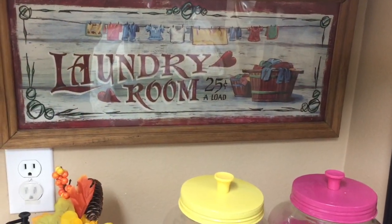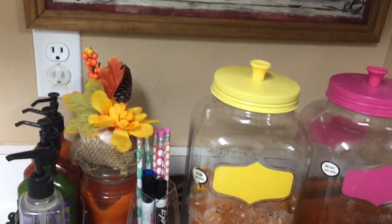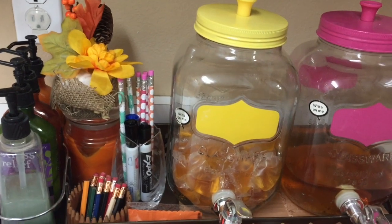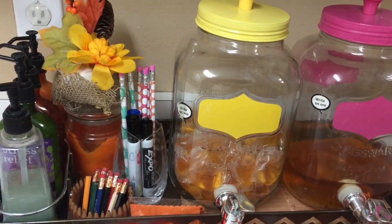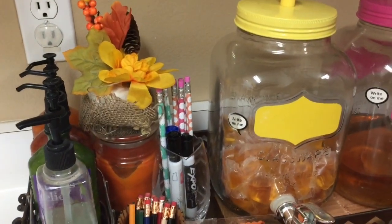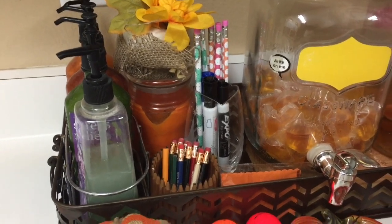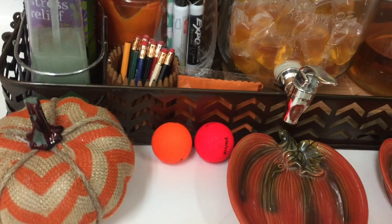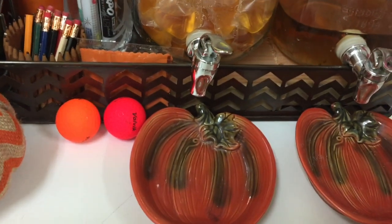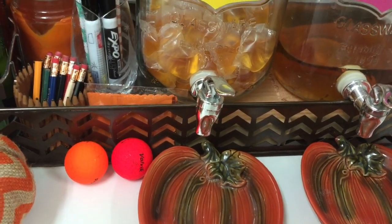When I purchased the tray I wasn't sure how I was going to use it in my decor, but when I got home I found the perfect spot in my laundry room. I added the glass jars where I keep the liquid soap to the tray, along with a candle, a little floral arrangement, hand soap and some lotions, and pens and pencils that I keep in the laundry room on paper. I also have this little pumpkin right in front of the tray, and these two half pumpkins are little trays to catch any spills from the liquid soaps.